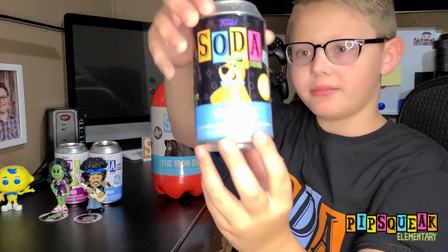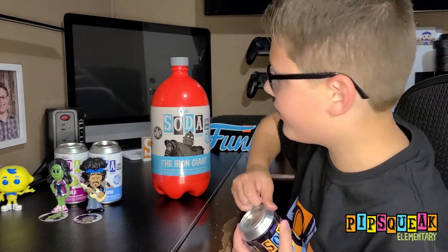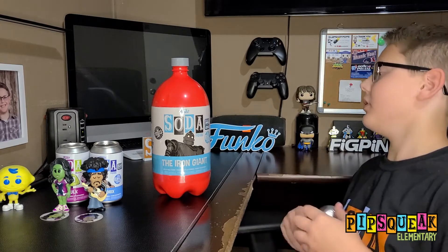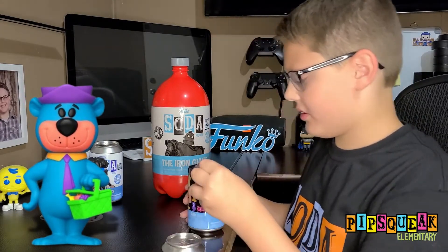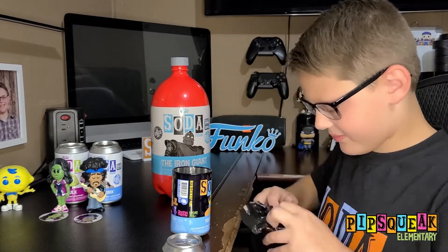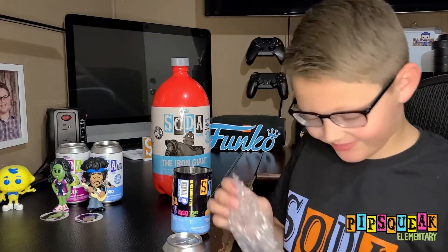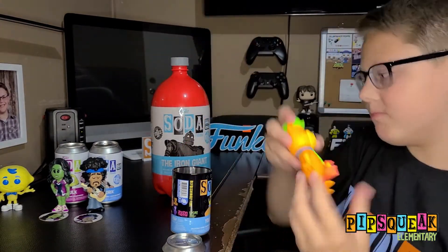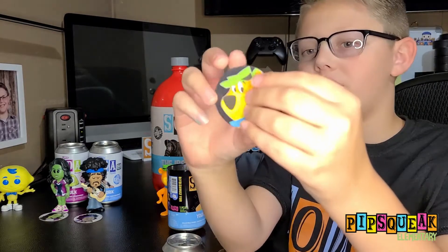Now we're going to open the Yogi Bear — 7,500 pieces. Make sure the sticker is on the can. The Chase is he's a different color, and this is a blacklight variant. We did not get a Chase here. We really like this one though. We got the Common Pog — 6,250 pieces.